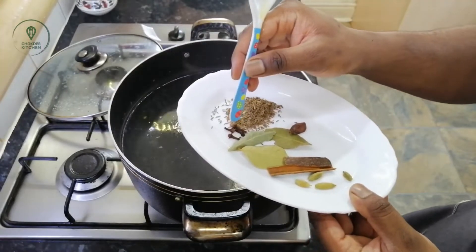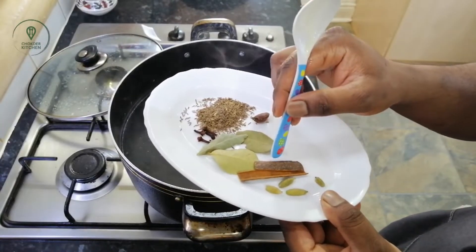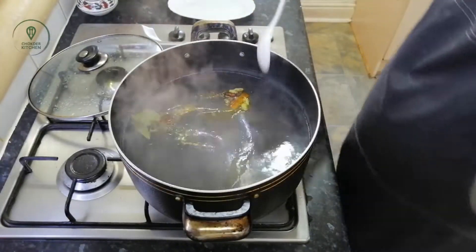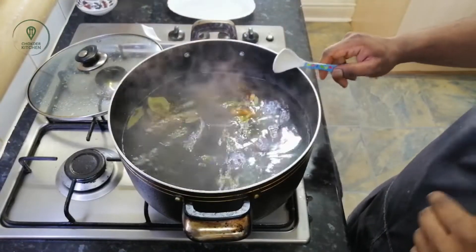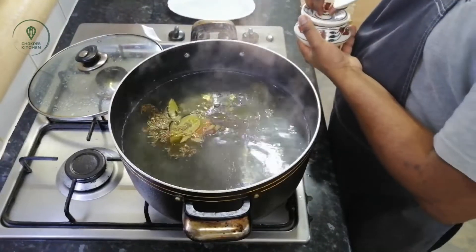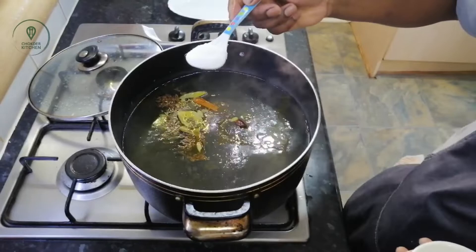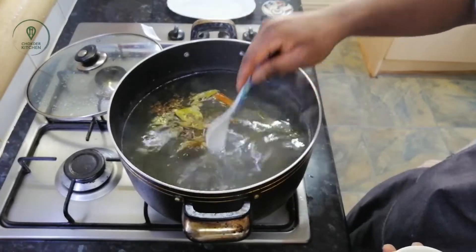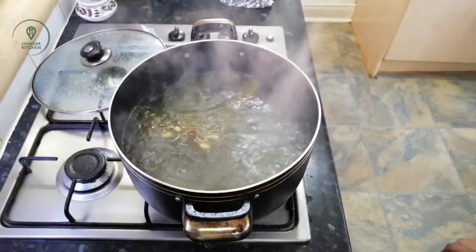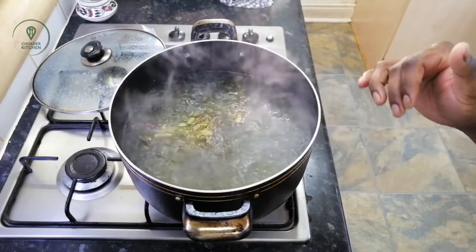We have to cook the chicken. We are ready to cook the chicken. It will be filling the chicken next to the chicken.